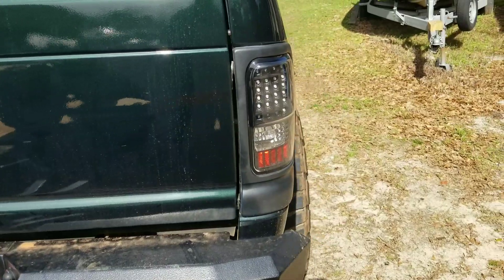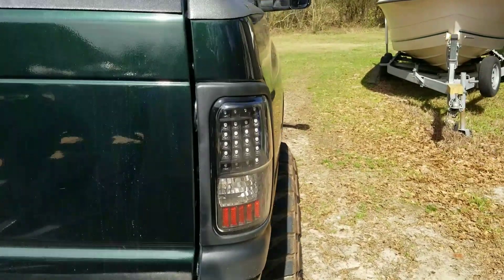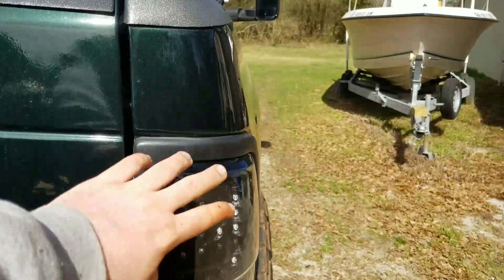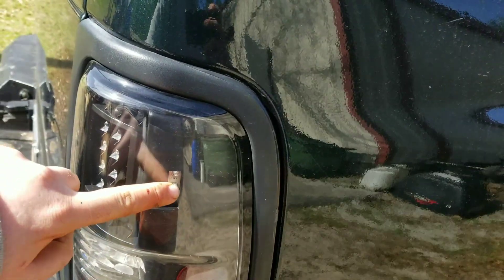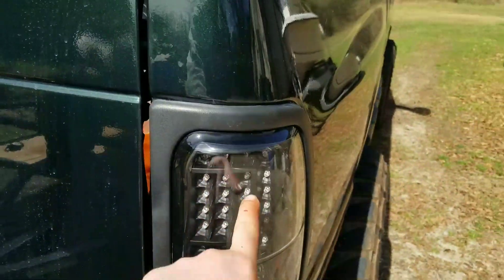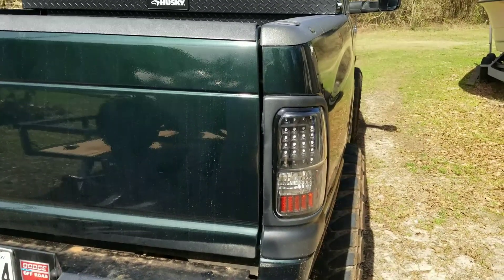Now my taillights — I believe they're the same brand, though I can't find the info on that. They're like the only brand that makes this style where the C glows at night for the running lights. When you press the brake, the whole thing lights up — all the rest of the LEDs. These three on the side are part of your running lights, and for the blinker, the big square in the middle blinks. They're pretty bright — I'll show you in both daytime and nighttime.